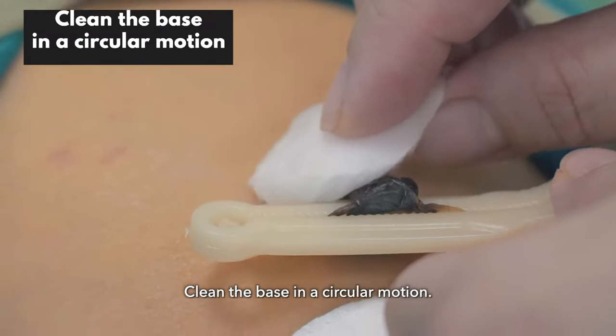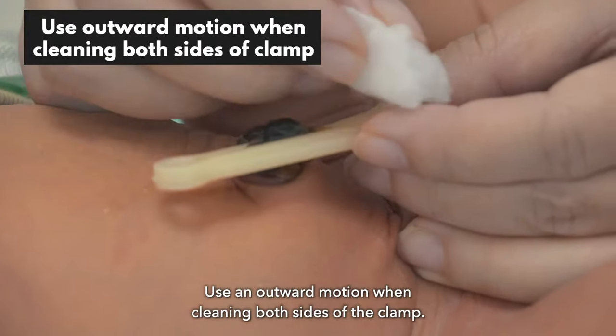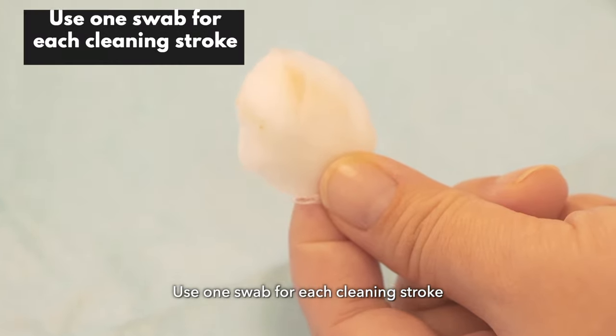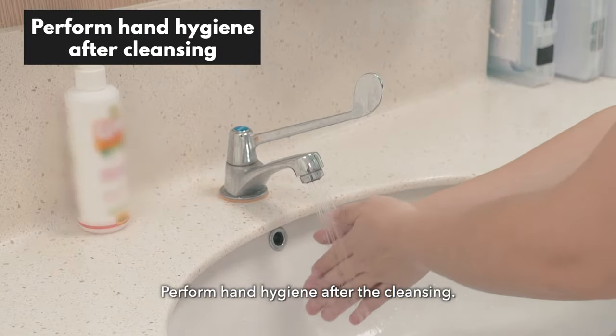Clean the base in a circular motion. Clean the stump from the base upwards. Use an upward motion when cleaning both sides of the clamp. Use one swab for each cleaning stroke until the umbilical is clean. Perform hand hygiene after the cleansing.